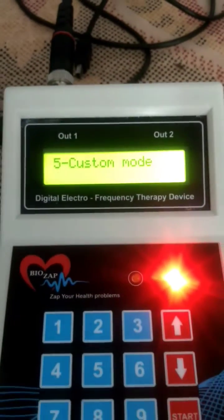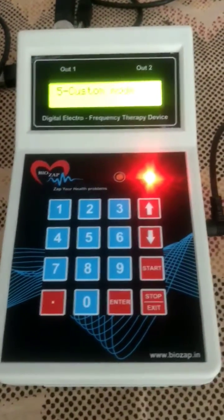This is the short video of the accuracy output of the biozap instrument. Thank you very much.